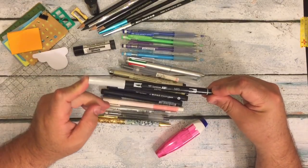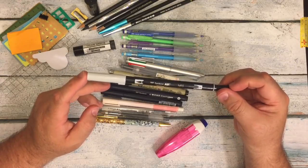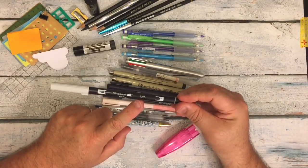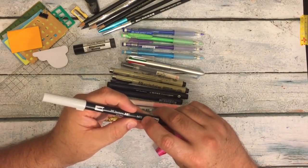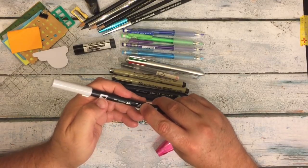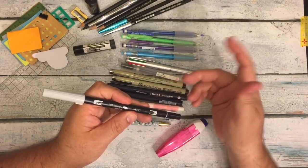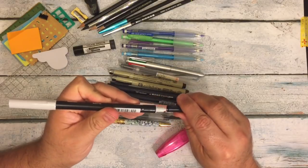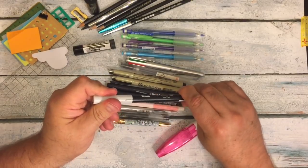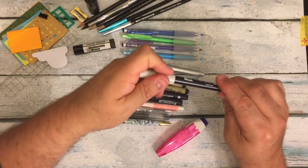This is the Tombow Dual Brush in the N95 gray. I put a piece of scotch tape over it because these things scratch up so fast and then you never know which number you need replaced. It has a little nib on one end and a brush on the other. It's such a light gray color — it's really pretty.